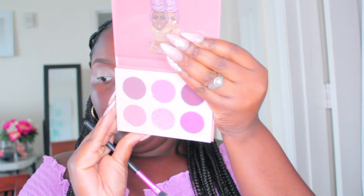This is the Mauves palette by Juvia's, and I'm using the Warrior 2 palette — going in with that lighter pink shade under the brow, and then going into the Mauves palette with that lighter pink shade, applying it directly into the crease just to create some depth in my eyeshadow look.